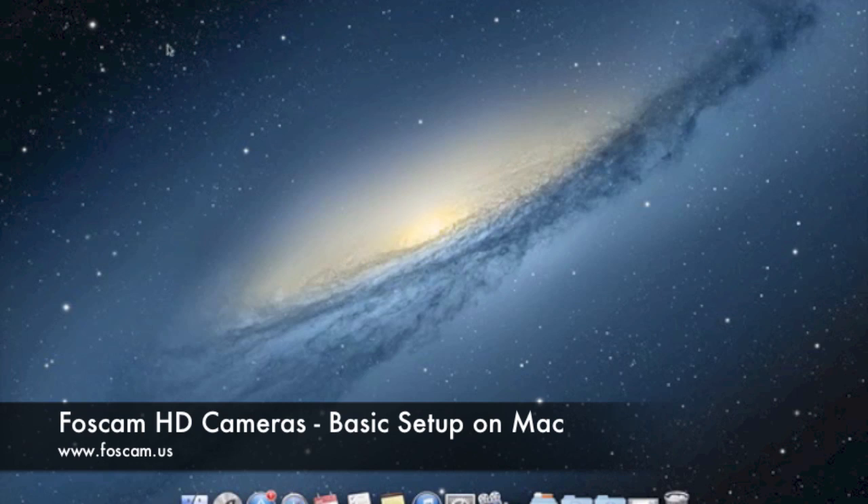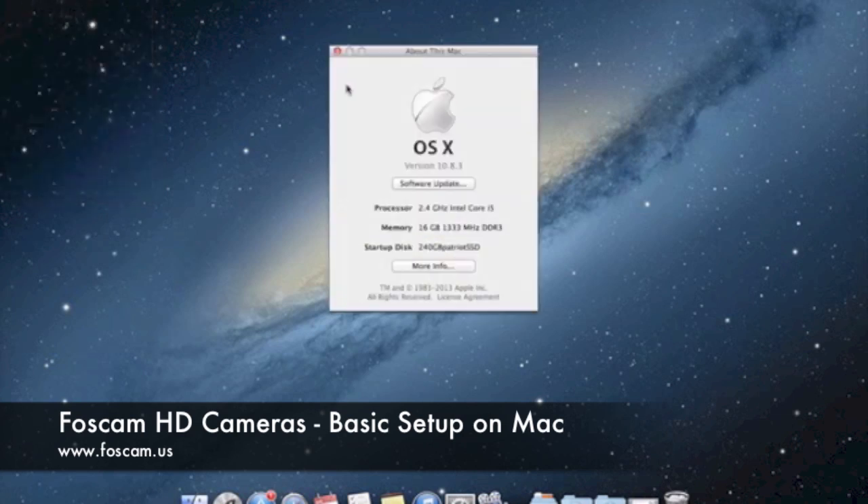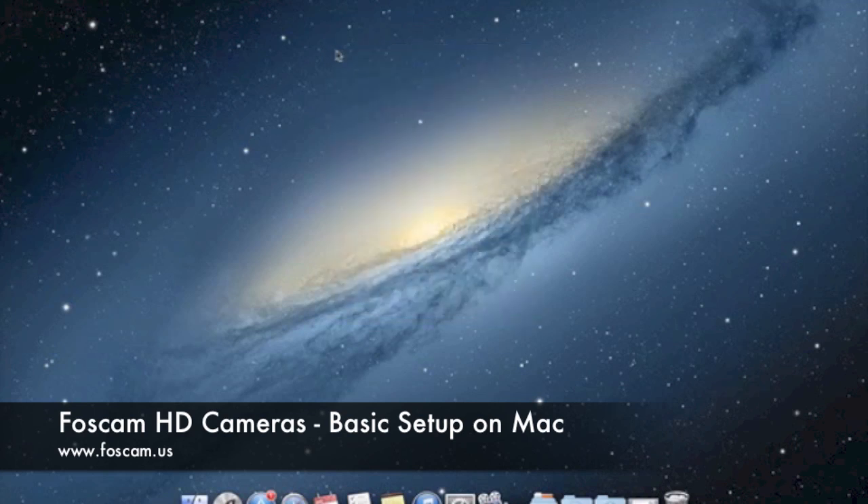I'm going to be going over the setup on a Mac computer. I'm currently on Mountain Lion, which is the latest OSX for Mac, and my version here is 10.8.3. So let's go ahead and get straight into it.